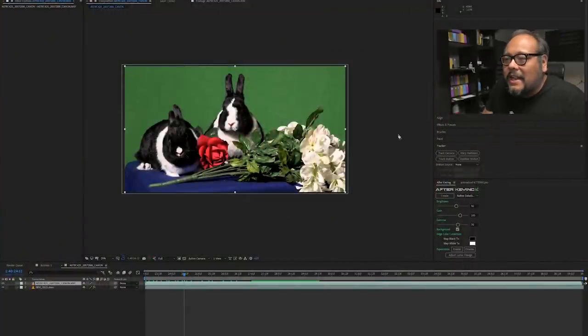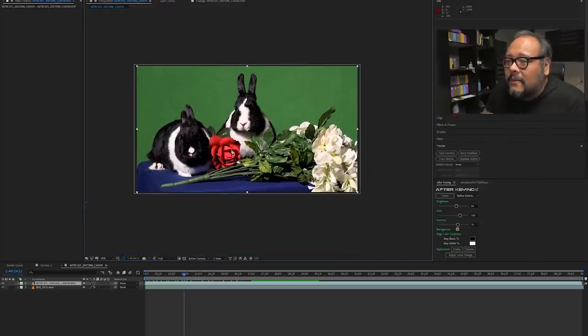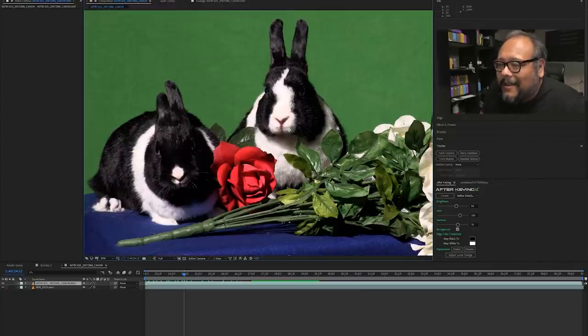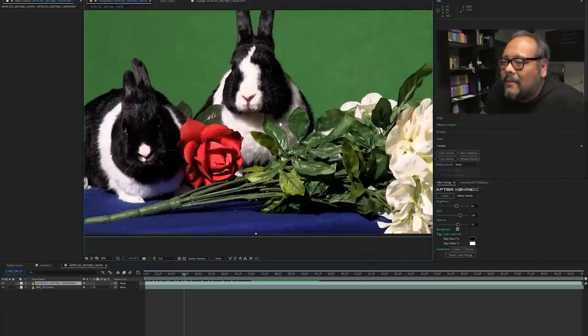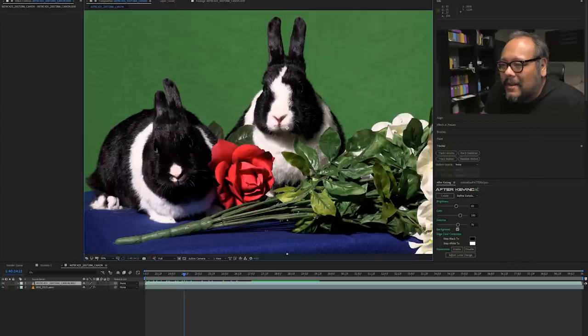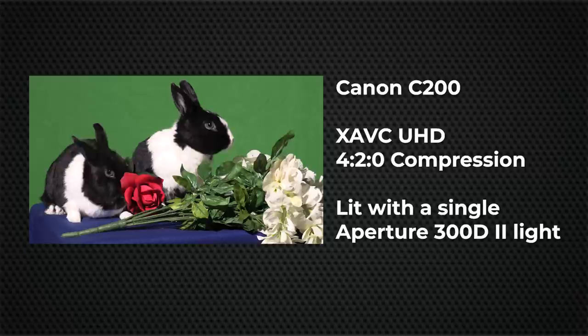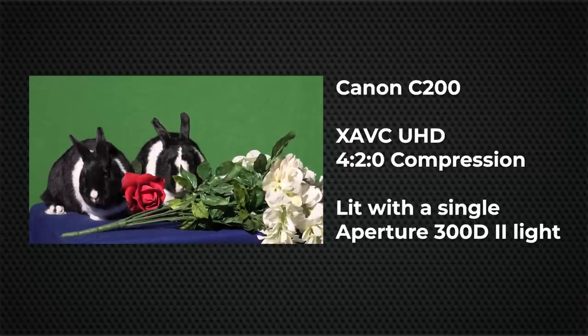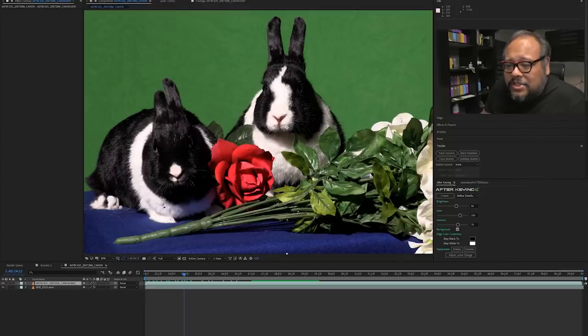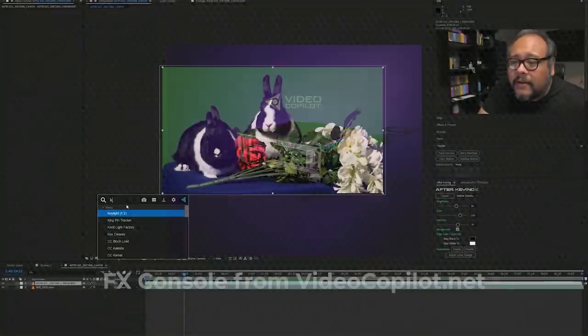Let's go into After Effects. I've got a shot here of my two favorite little bunnies in the world — this is Axel in the middle, and this is his sister Asia — and they were hanging out in front of my green screen with these fake green plants, which luckily they did not chew on. This footage is from the Canon C200; it is compressed 4:2:0, very everyday average compressed inter-frame — I think it's XAVC footage — nothing particularly special, although it is in 4K and 4K does make our life a lot easier. I've already created a composition in After Effects with a background plate, and I'm going to apply the Keylight plug-in using Control+Spacebar and FX Console from Video Copilot, which is free. Definitely check out FX Console. Just type in 'key' and you've got it.